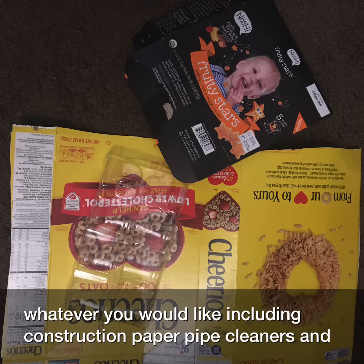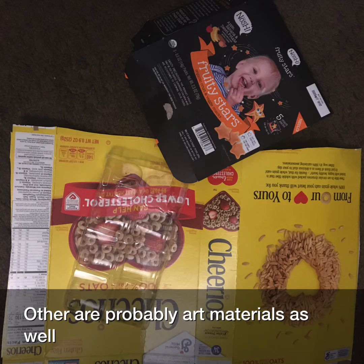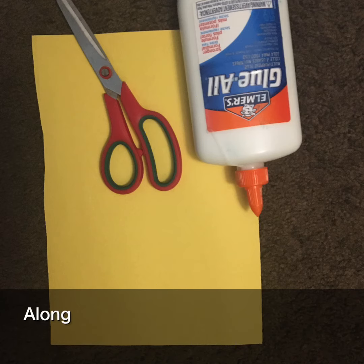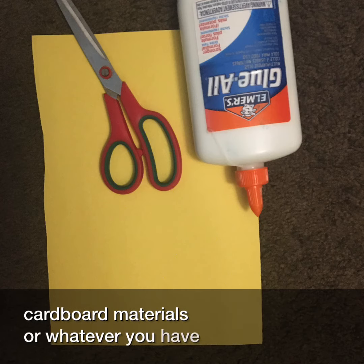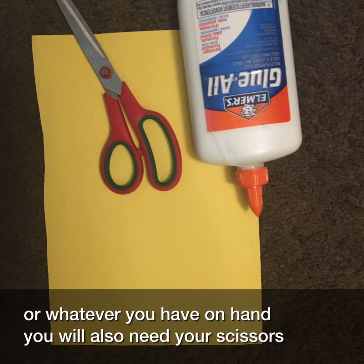Pipe cleaners and other art materials as well. Along with your paper and your cardboard materials or whatever you have on hand, you will also need your scissors and some glue.